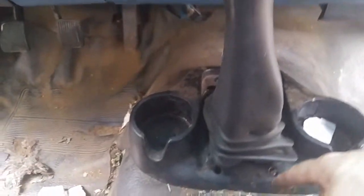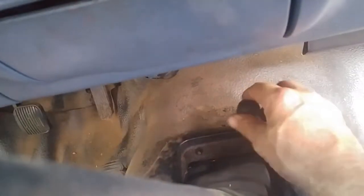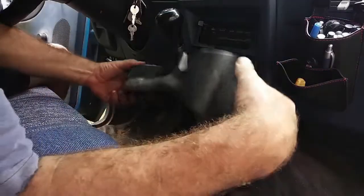To start, you'll want to take off the shifter base. You might have a different one — this one is not factory, I got it out of a junkyard. Mine just had a boot to the floor. Either way, take these four screws out: two up front, two in back. A stubby screwdriver, which you always seem to have a bunch of, works great for this because you don't have much room. Once the screws are out, just pull it straight out.